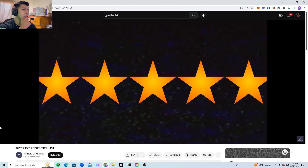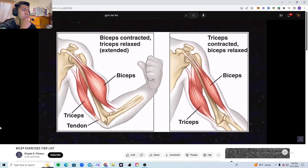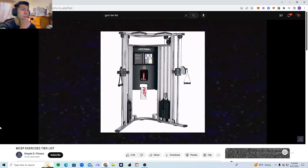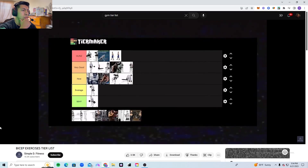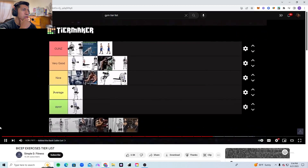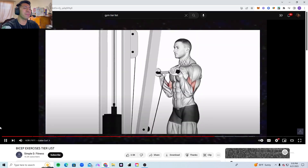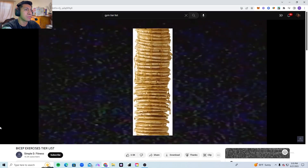The behind-the-back cable curl is my absolute favorite bicep exercise. You can achieve the perfect stretch and the perfect contraction. The position of your arm combined with the cable means your biceps are loaded throughout the whole movement. It goes into the guns tier.